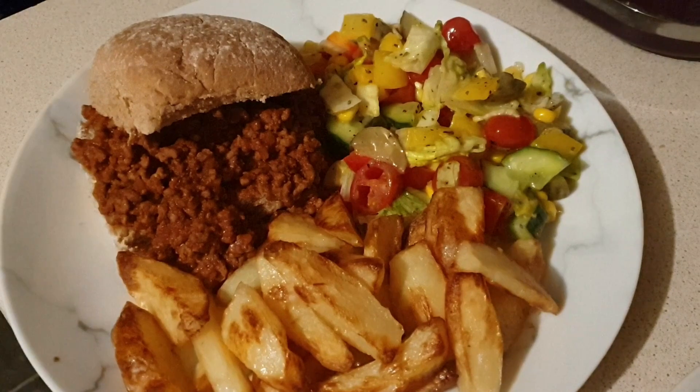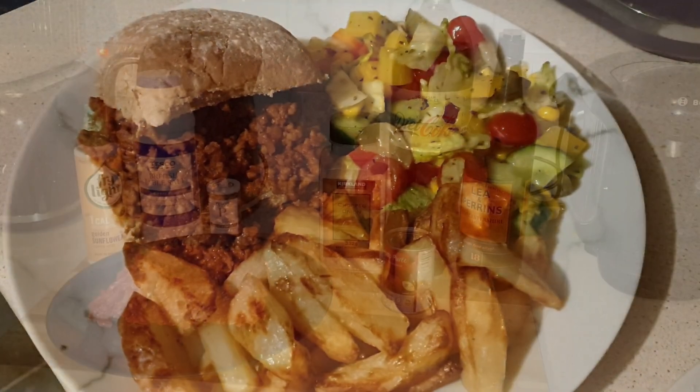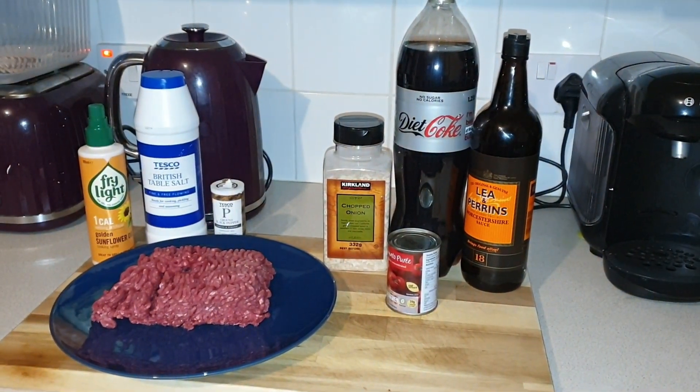But this is a nice, quick and easy recipe — it doesn't take long to make at all, and it's really, really tasty as well. This recipe serves four, and here are all the ingredients we need to make it.